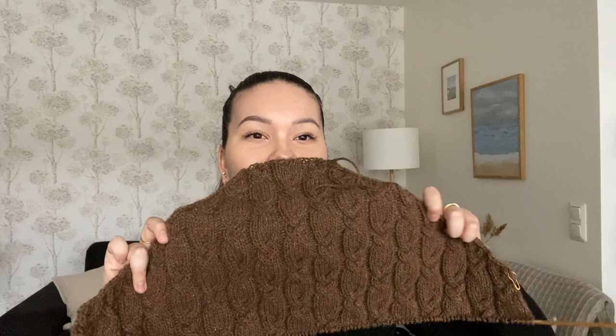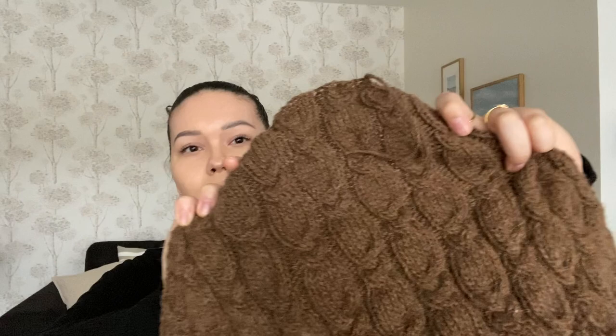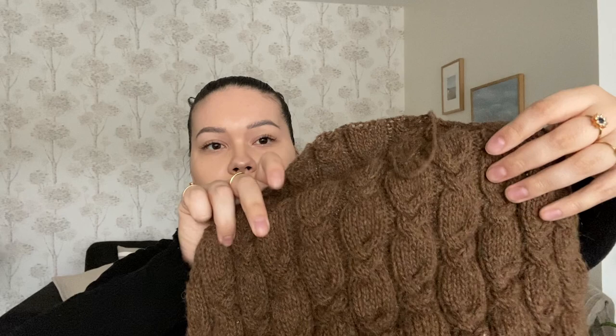My next work in progress is actually a test knit for Magdalena from Niranomi. This is the Minto sweater — this is the back panel here, so I'm quite at the beginning but I have plenty of time to finish it. It has these beautiful cables all over, and it's going to be like an oversized sweater.